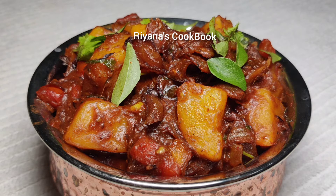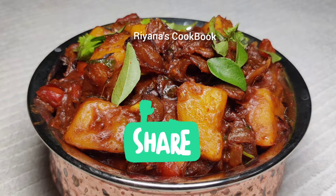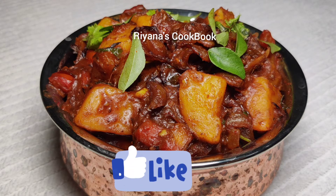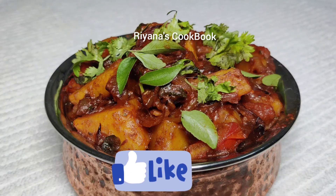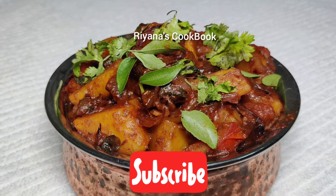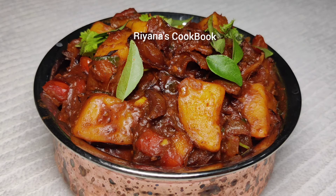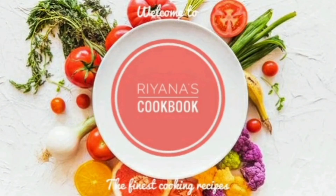If you want to try this, please like this video. If you like this channel, please subscribe. Click the bell icon to get all notifications. This is the best recipe for the roast. Thank you. Bye.